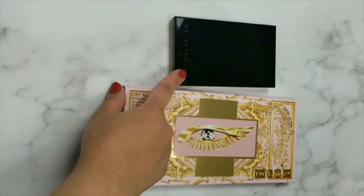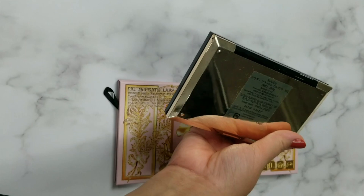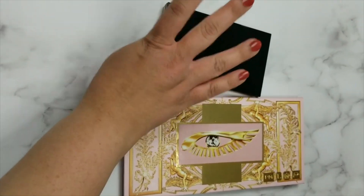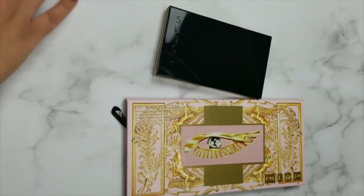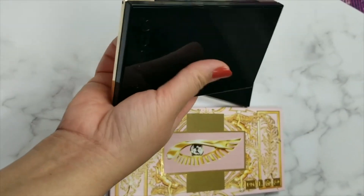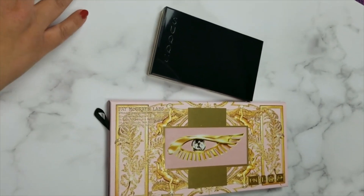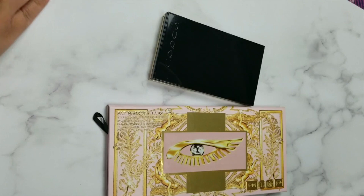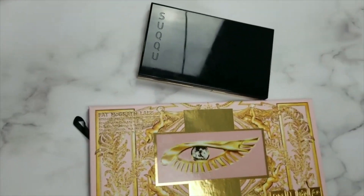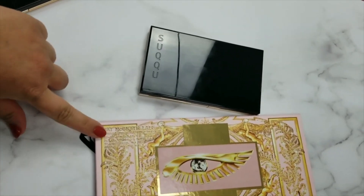The other thing I picked up, which was also on sale, was the Sue Q blush palette 102. The first one was called 101, which I have right here to show you guys both of them. If you haven't seen the video for this one, I will link it in the eye cards — make sure you have a look at my Sue Q haul from Selfridges as well.